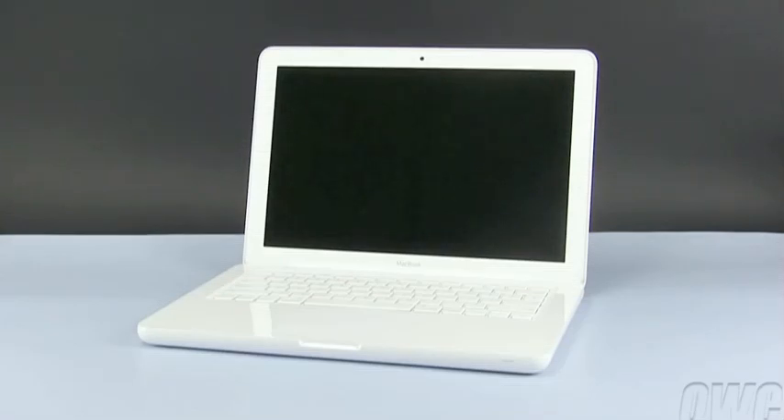Hello and welcome to the OWC instructional series of videos. In this installment, we will show you how to upgrade or replace the memory in the late 2009 revision MacBook. We have gathered the tools listed at the beginning of this video, are working on a static-free work surface, and have shut down the computer. We are now ready to begin.